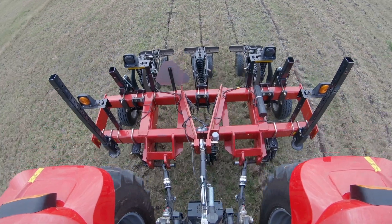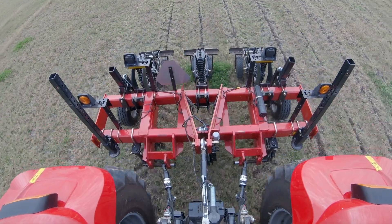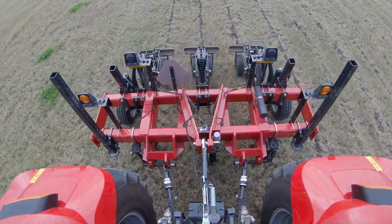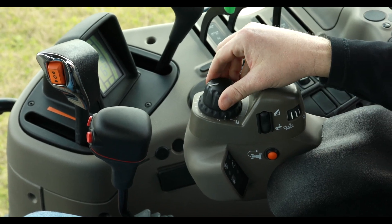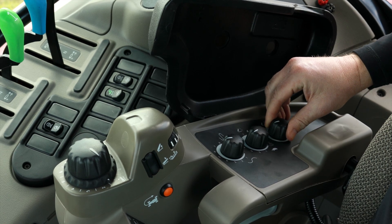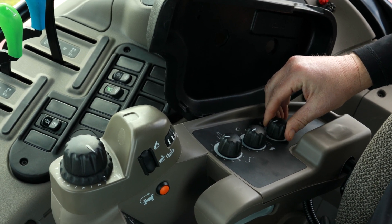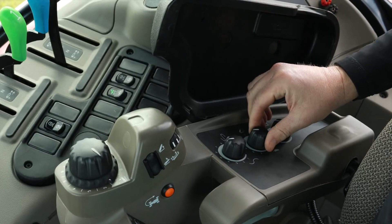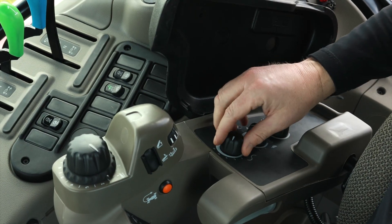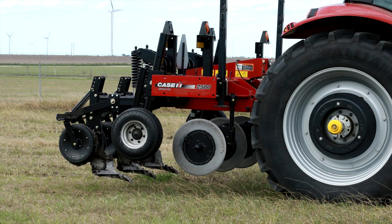To set up EDC for ground engaging operations like tillage, first attach the implement to the three-point hitch and, using the position control knob, raise the implement and check for adequate clearance between the implement and the tractor. Next, set the height limit control knob to the maximum height needed when raising the implement out of the ground, and adjust the drop rate knob to suit the weight of the implement. Then set the draft sensitivity knob to the mid position.